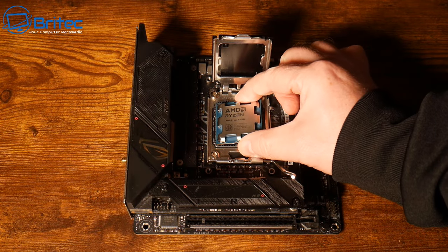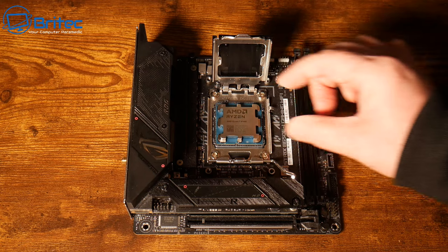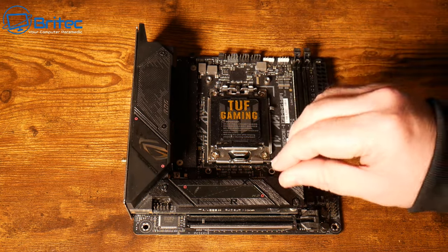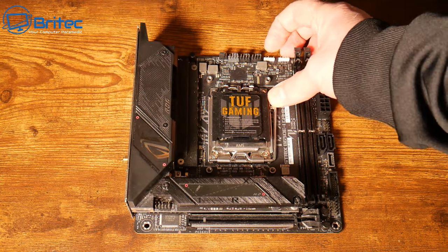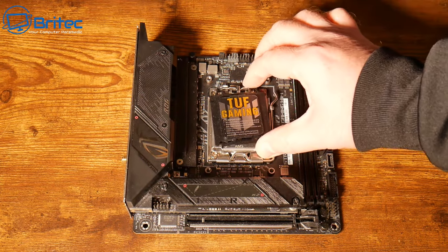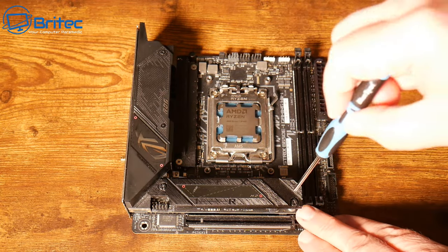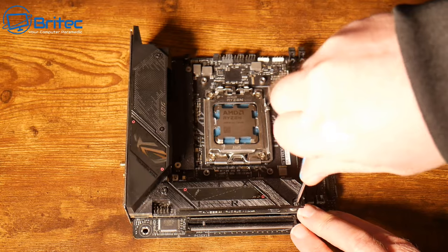Let's slot that in and once we get this locked in we will then pull this little cover down and pull the retention lever over and lock it into position. The little plastic thing will pop off and you can keep that to one side. This is not the right cover for this motherboard - I just had it laying around to protect the pins.